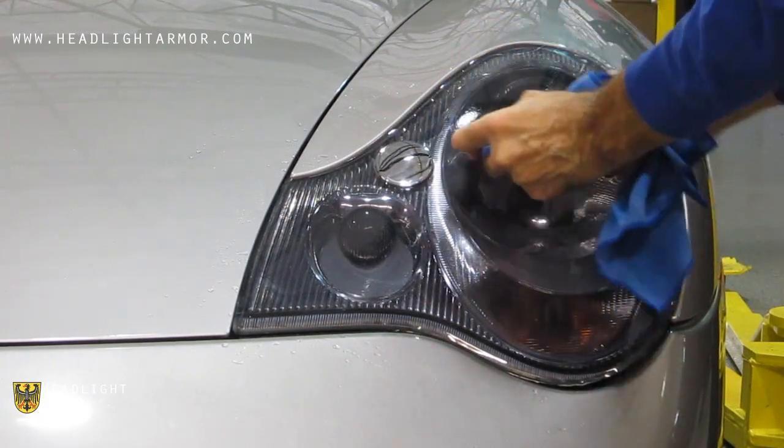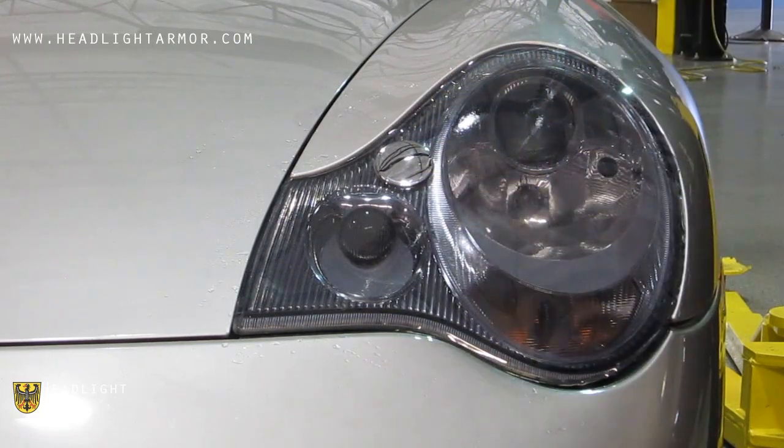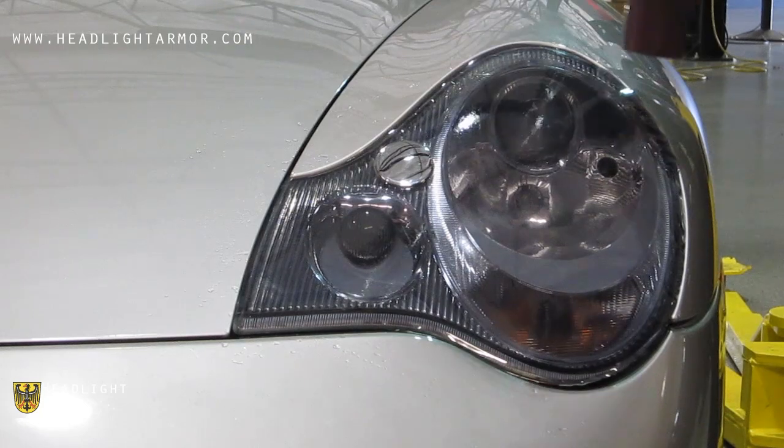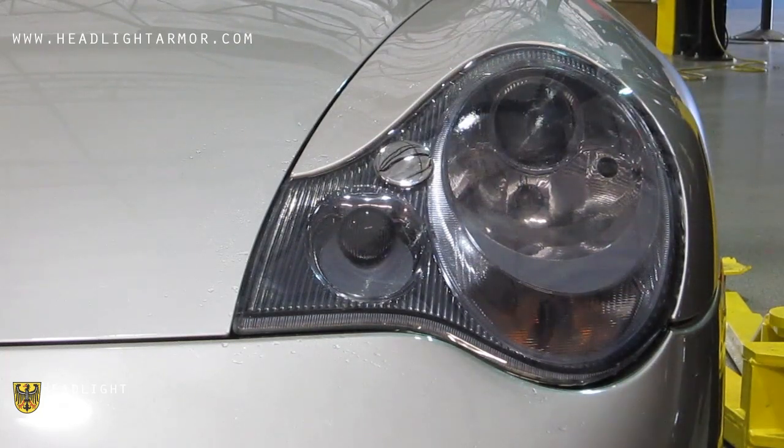Continue squeegeeing in short increments, back and forth across, until you reach the edge of the headlight.